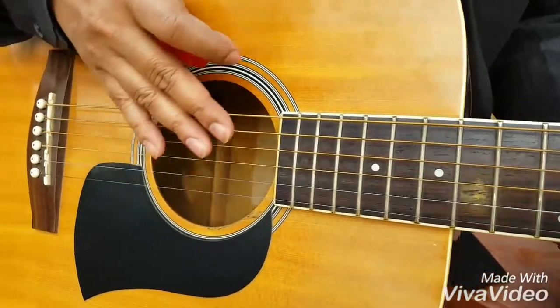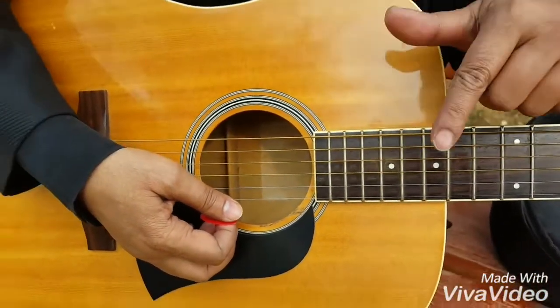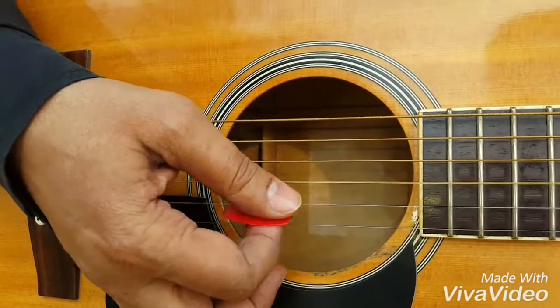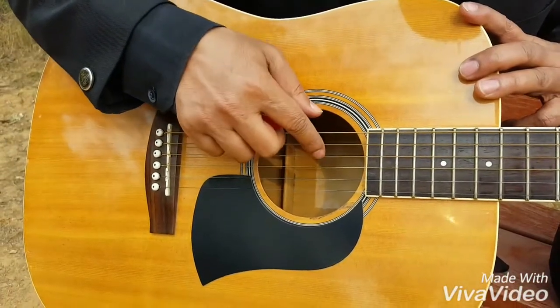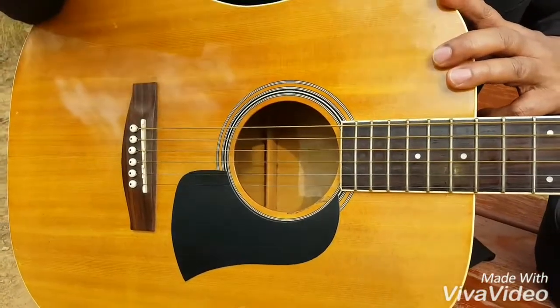These are the strings. The strings are marked in numbers beginning from the thinnest to the thickest. This is the first string, second, third, fourth, fifth, and sixth. The second, third, fourth, fifth, and sixth are also known as the bass strings.